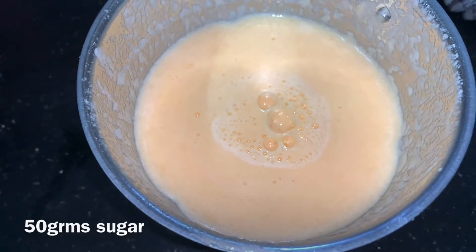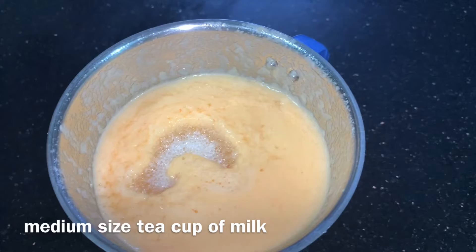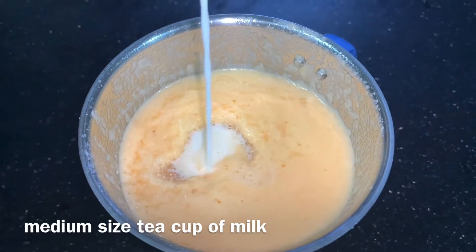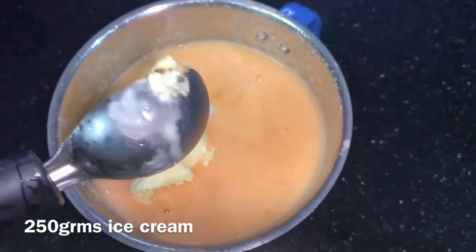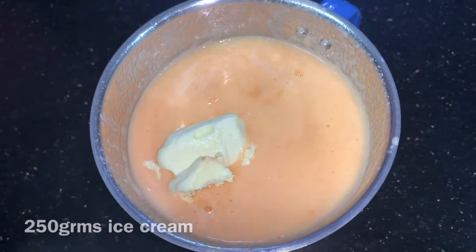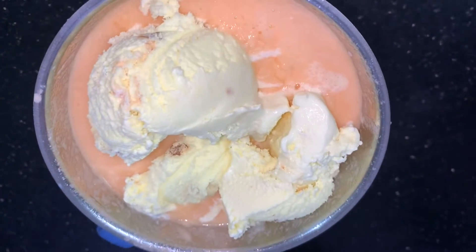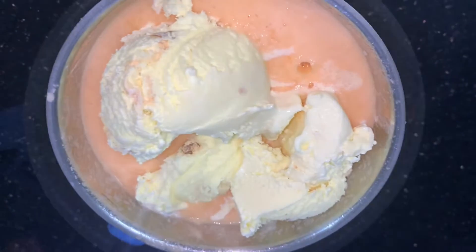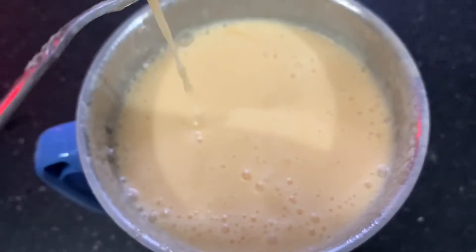I will add 50 grams of sugar and make medium size milk. Let's add 250 grams of butterscotch ice cream and add chocolate to it. Let's mix the ice cream and add musk melon juice.